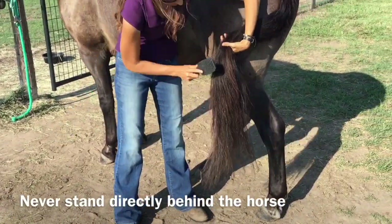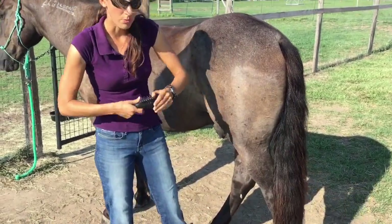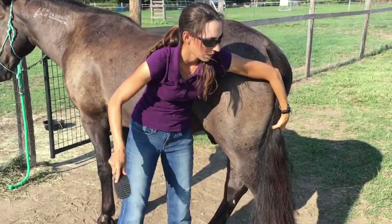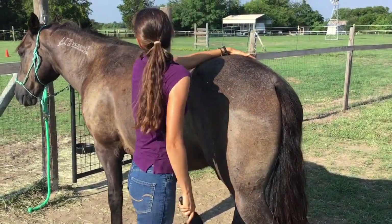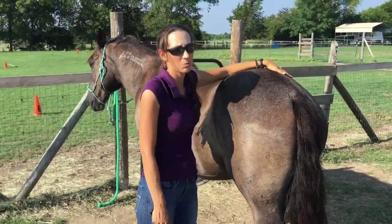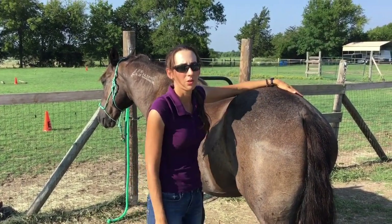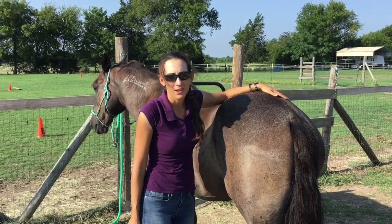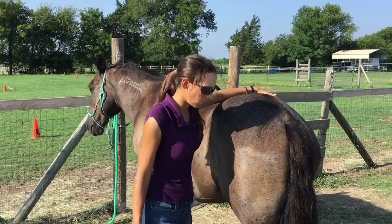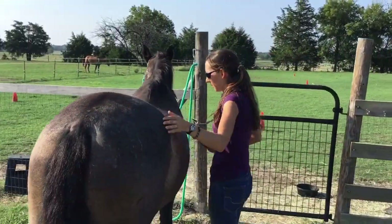Notice I'm standing in a very particular way to keep myself out of kicking range — standing here at his hip and bringing the tail to the side toward me. Blue's mane is on his left side, so we're going to stay close to the horse and put our hand on his hip. When looking at his ears, make sure he's not pinning them back — horses will usually warn you before kicking by pinning their ears. As you can see, Blue doesn't care; he's just in a listening position. I'm going to travel quickly to the other side.